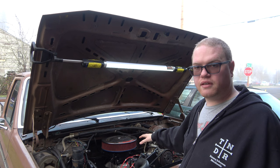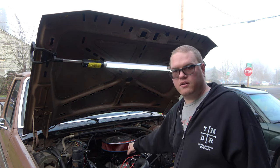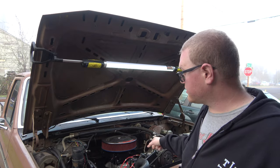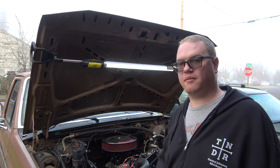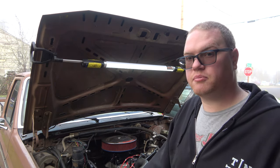This has got the Holley Sniper EFI on it and the Sniper EFI/MSD electronic distributor, which is controlled by the EFI. Really nice having that — I can change the timing from the driver's seat. That's pretty sweet.